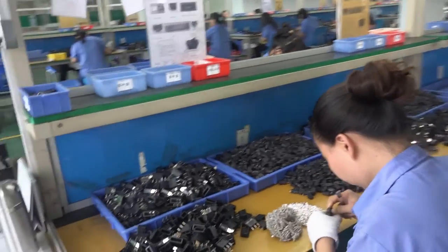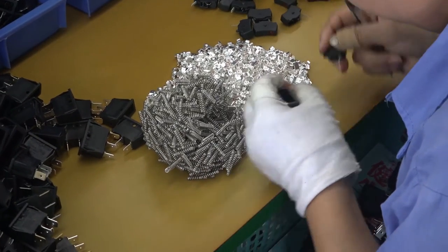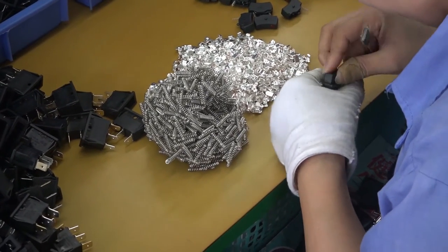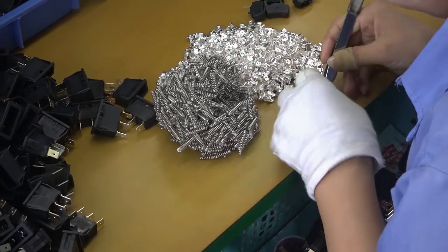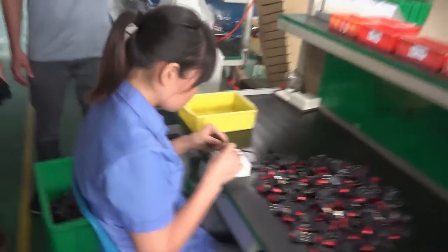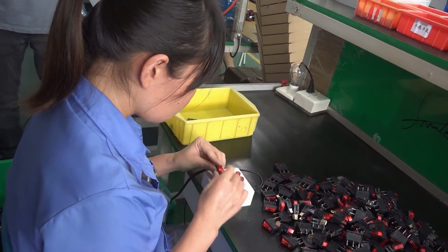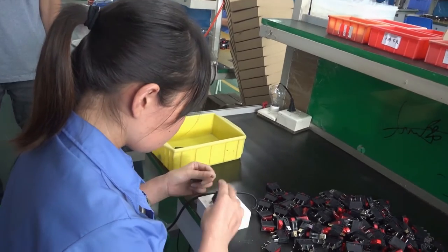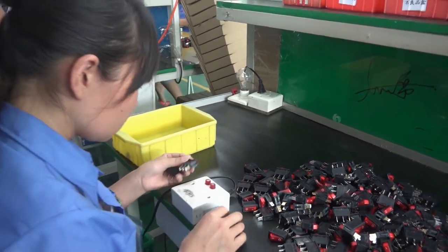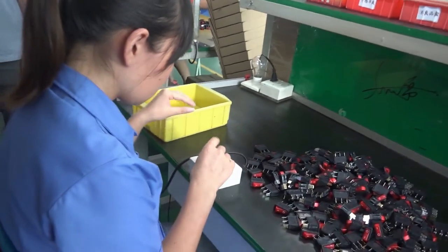So they started with the plastic. She's doing QC here, testing each one. Is that electricity? The light is going on — she's testing the circuit. This switch is actually one we're thinking of using, and every single one is tested.